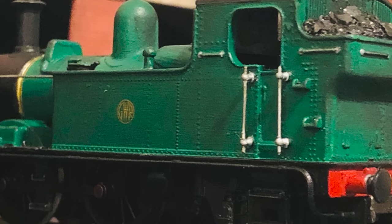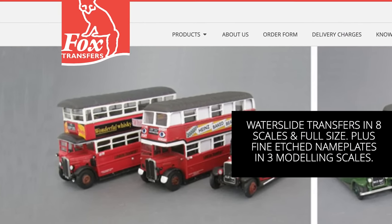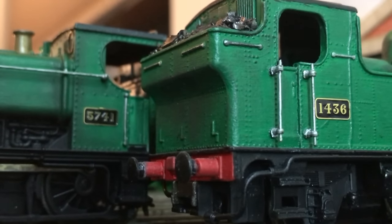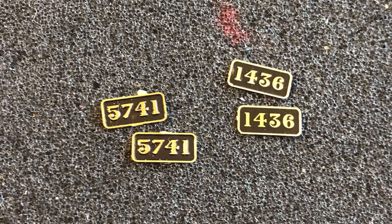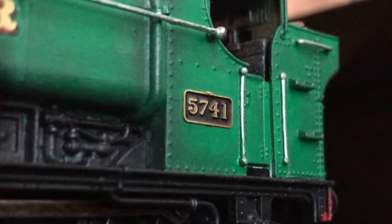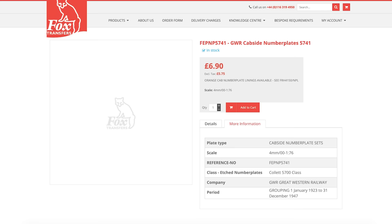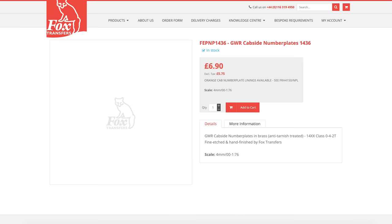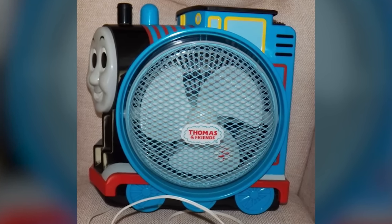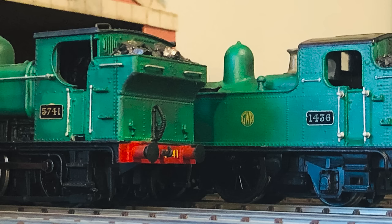I was going to use a card number plate for him, just like I did for Duck. However, the model-making gods smiled upon us and Foxtransfers gave us a wonderful gift — actual etched brass number plates that you can just buy. Foxtransfers offers the real-life number plates for Duck and Oliver specifically: 5741 and 1436, respectively. You can just go to their site and order Duck and Oliver's number plates. This just blows my mind — methinks someone at Foxtransfers is a secret Thomas fan. They know what their audience wants. I ordered those plates and they just look spectacular, so much better than card.